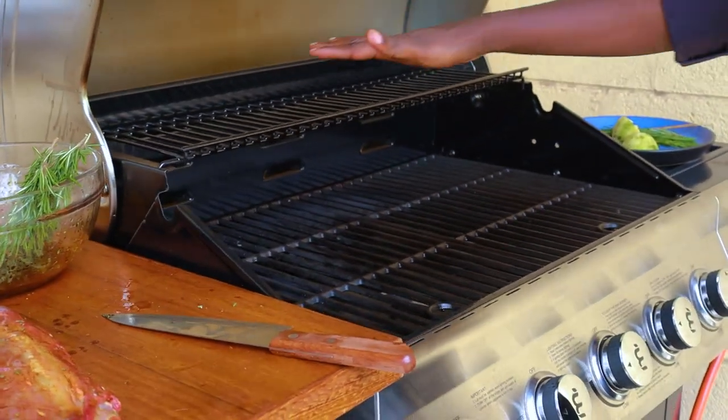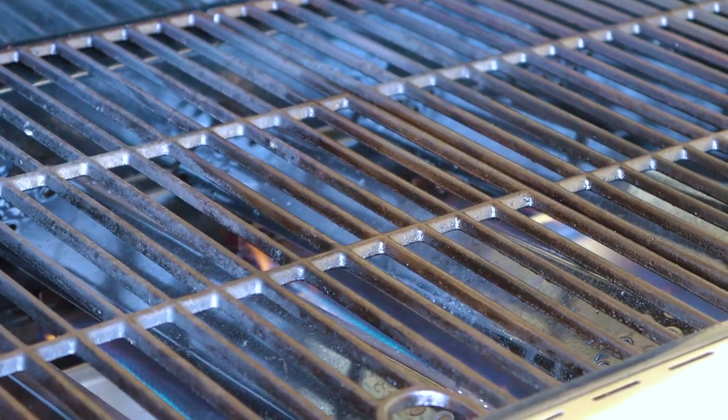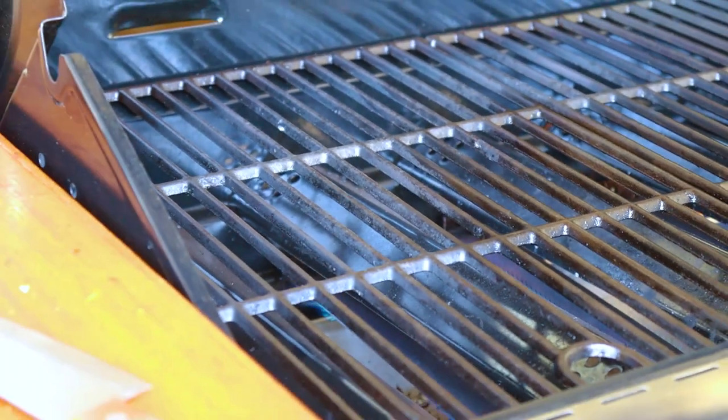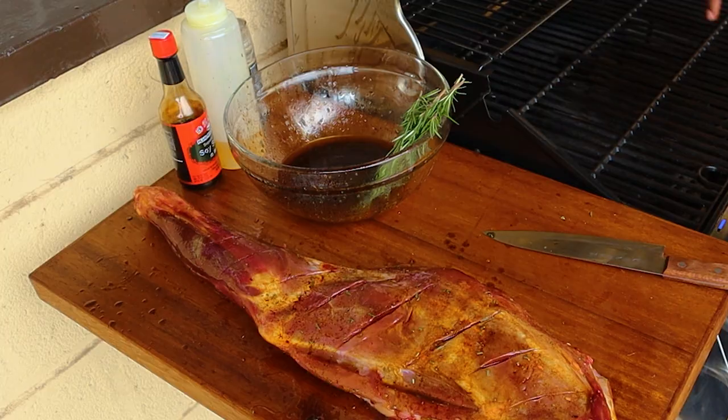Grill is hot — you can feel it. You don't want it too hot, but the good thing about a gas grill is you can always regulate the heat. Whenever you're using a charcoal grill, my tip is: after the charcoal is white hot — it starts from a flame, then turns white when the flame dies down — that's when it's ready to start grilling. What I usually like doing with a charcoal grill is putting a layer of ash, because that ash prevents flare-ups when you place the meat on the grill.